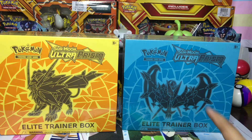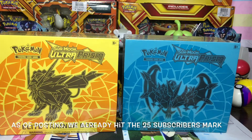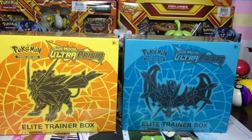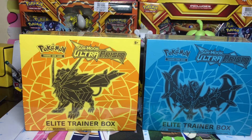By the way guys, we are so close to hitting 25 subscribers! And if we do, we will open that one Pyro Box that contains Flash Fire — 3 Flash Fire Booster Packs. I hope that we hit that 25 subscribers really, really soon. I'll end this video with that and see you on the next video.